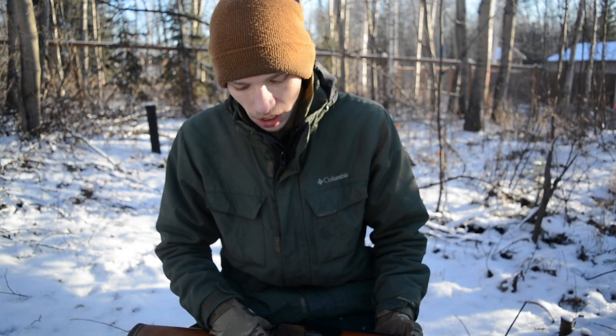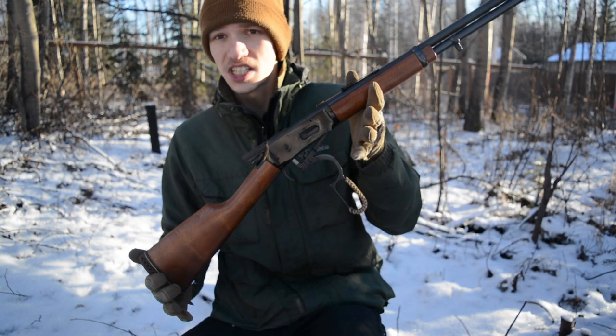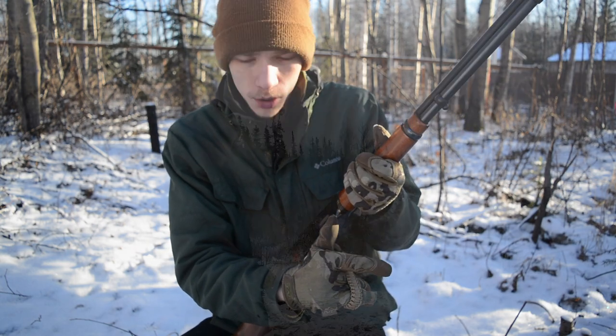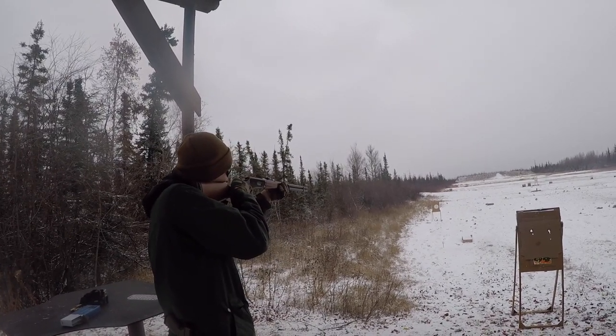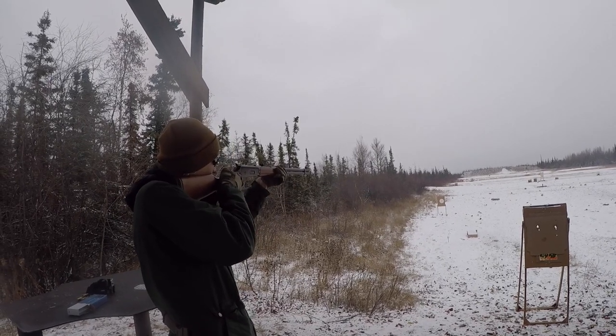The next thing to talk about is the action. With a lever action, this is pretty much what makes or breaks the rifle, because every single time you go to shoot you have to run the action to cycle out the old spent round and cycle in the new round.